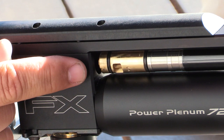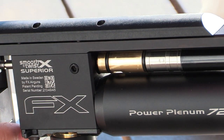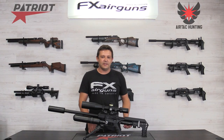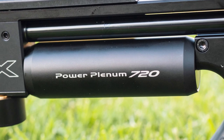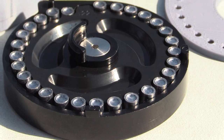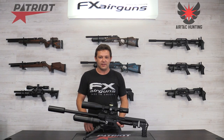If you want to shoot pellets you just turn the barrel one way. If you want to shoot slugs, flip it 180 degrees and you've got your dual transfer ports and off you go. Next up is the new massive Power Plenum 720 with 72cc of volume. This will come in handy when you shoot those really heavy slugs. Next up is the new fully redesigned hammerspring system.